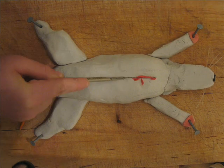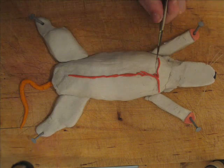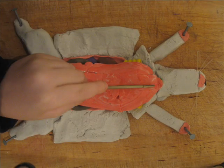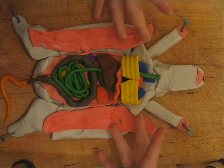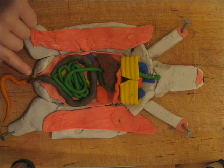Now we must cut him open, right down the middle. A couple of little cuts here and here, and then we can open up the rat and see what's inside. Now we need to cut through the muscle and the mesentery tissue and pull that apart. And now you have all the organs of the rat displayed for you to see — all the little bits and bobs there.